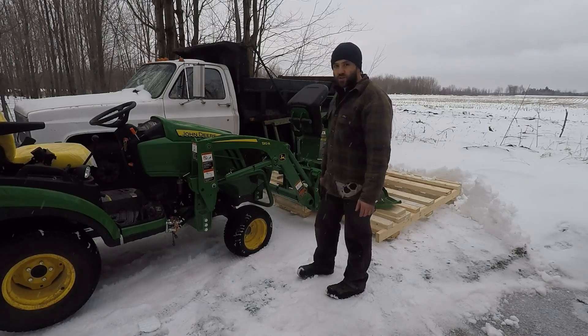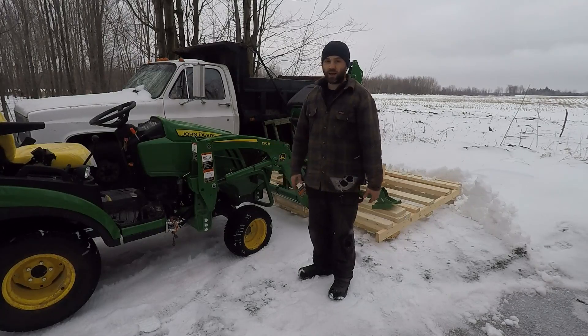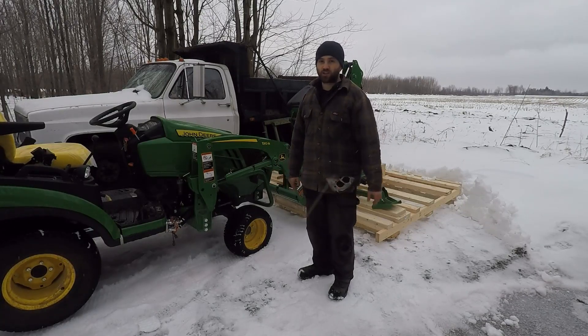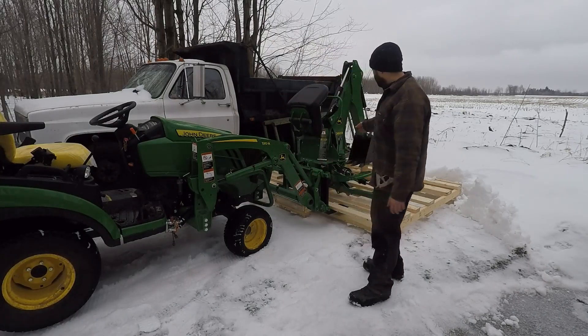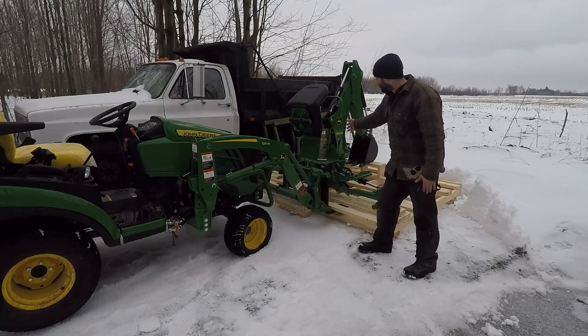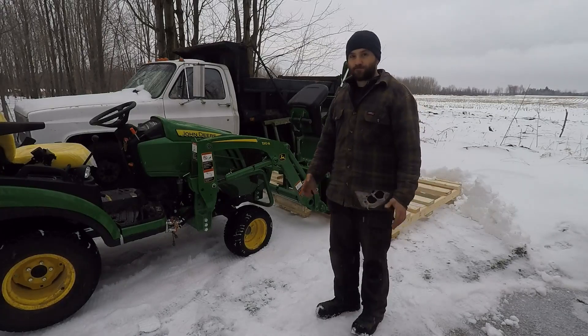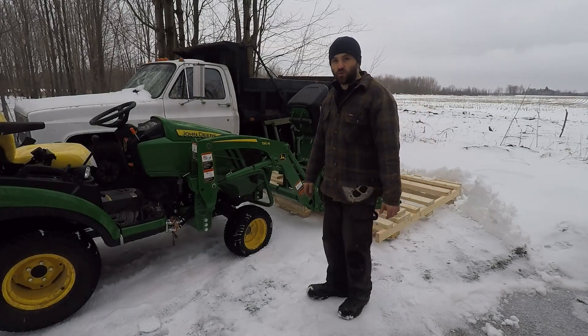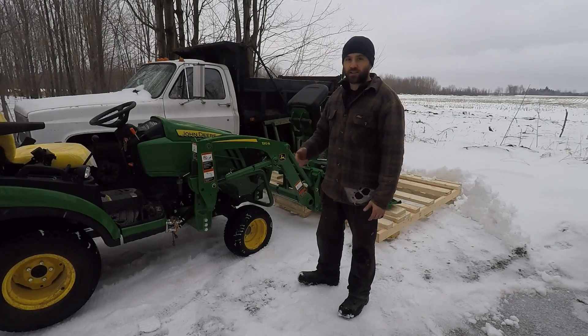Anyways guys, hope you enjoyed the video - throw some comments below, I like debates. I know some guys are going to toss some physics like in the last video. I know the weight is more forward, but this thing should still be able to move its attachment. I hope John Deere sees this video and maybe makes some comments. Anyways guys, comment below, like and subscribe, thanks.